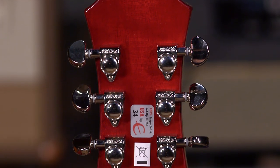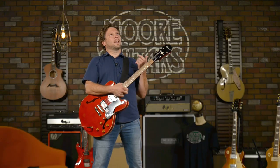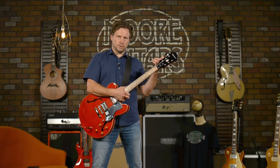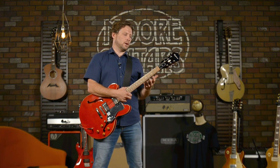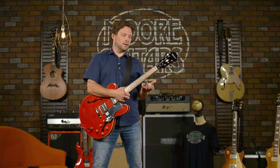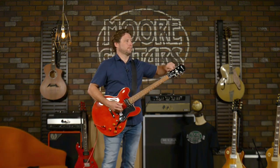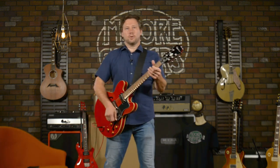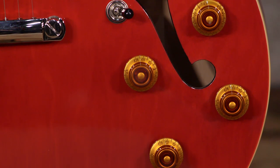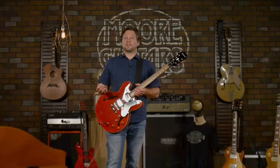These Grover tuners — this guitar just came out of the box yesterday afternoon to shoot pictures for the website. We tuned it then, and I keep checking the tuning with a tuner. I haven't tuned it once — I tweaked the high E just a little — but these things are staying in tune. They're 18-to-1, they feel great. Two volume knobs, two tone knobs, tune-o-matic tone lock bridge.